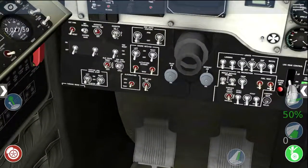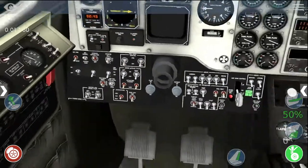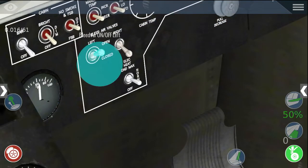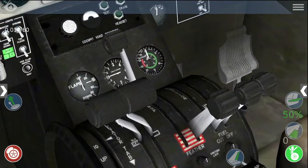The first thing we need to do is give power to the systems by turning on the battery. We need to make sure that the bleed air switches are on, so that the engine is drawing air from the outside to start.